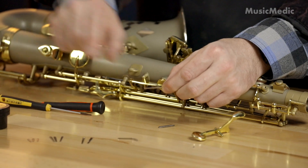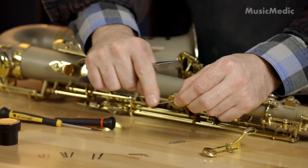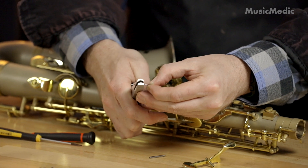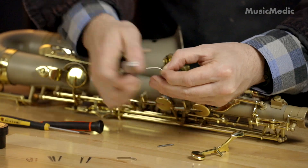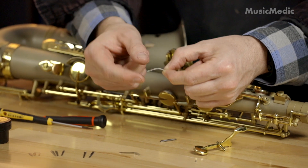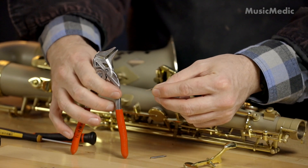Before I install this flat spring, I'm going to need to use our Music Medic spring bending pliers to give it a gentle curve. Another important key detail is this end right here — I want to have this end flip up just a little bit. So for that I'm going to use our Music Medic duckbill parallel pliers.